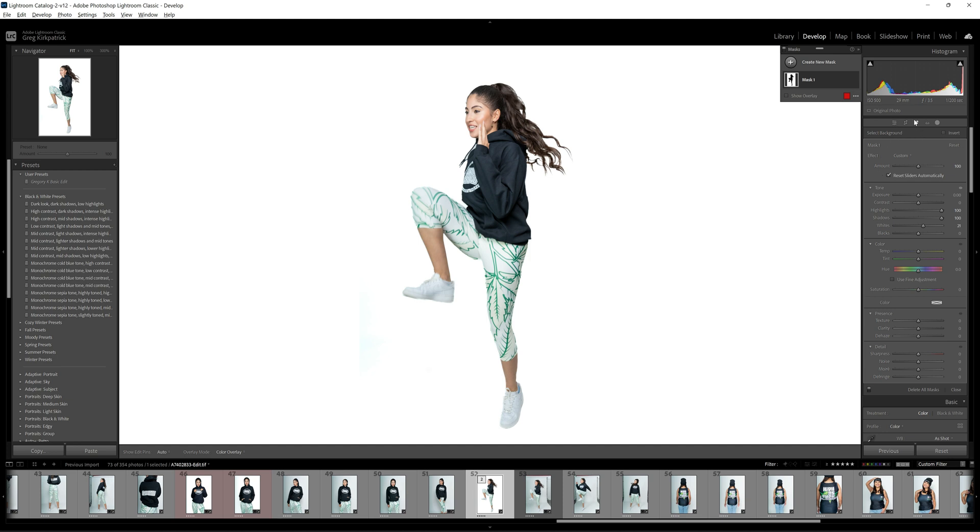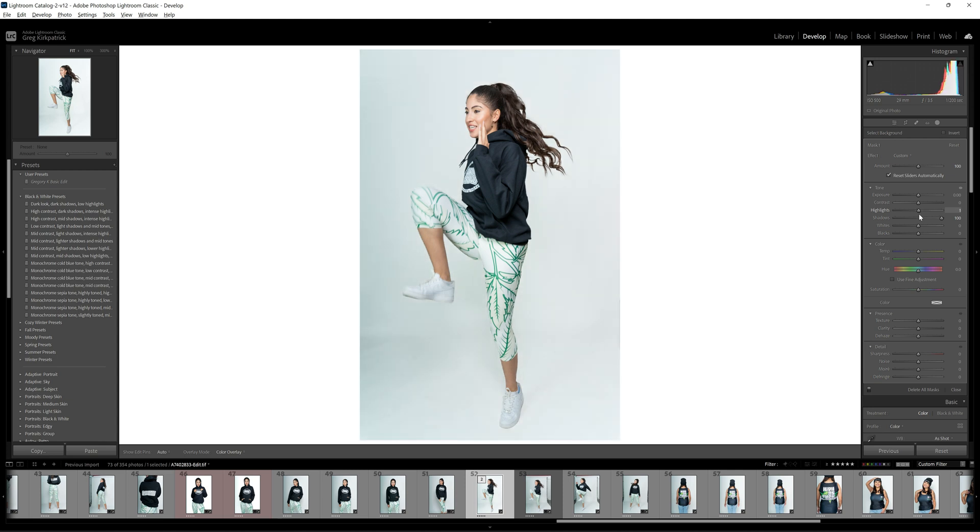We've lost any shadows and all the depth. I kind of liked it better with a little depth to it. Bring those whites down — something like that. It just depends on what you're trying to do. If I bring those highlights up I don't see any edges, or if I want a little depth to the photo — which I kind of like — you can leave it like that. It's completely up to you, your situation, and what your client wants.